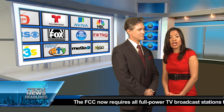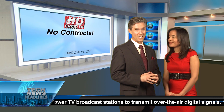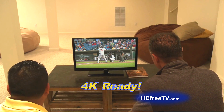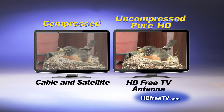Basic cable or satellite services can cost you up to $1,000 a year and require an annual contract. With HD Free TV there are no contracts, no monthly fees and no price hikes to worry about. Just crystal clear picture and sound that's better than cable and satellite, because over-the-air broadcast stations don't alter their signals like cable and satellite do.